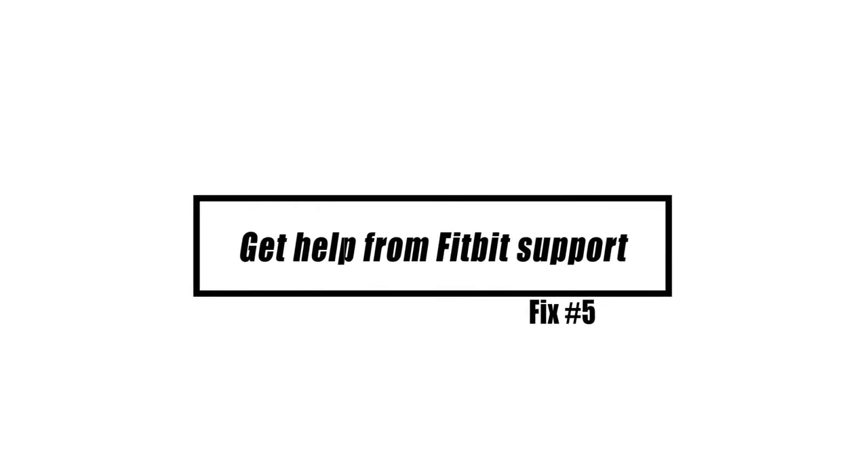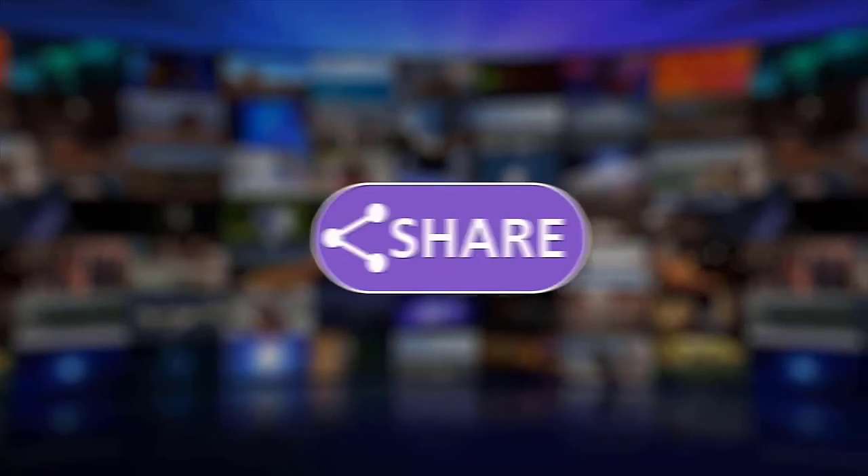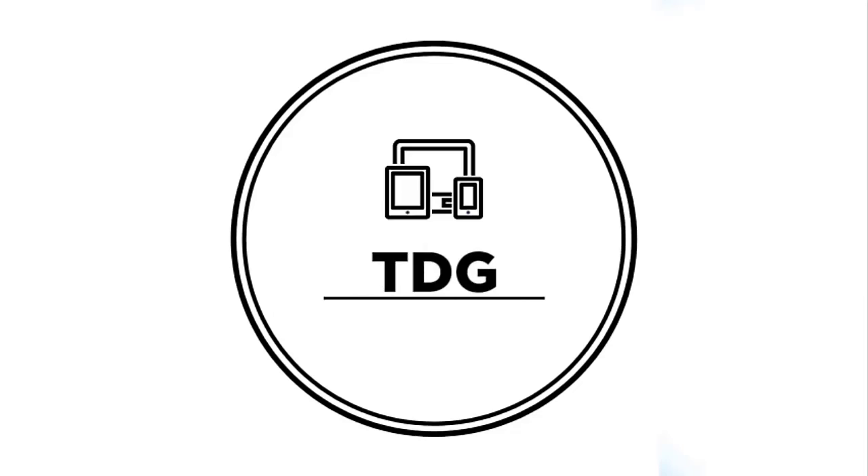Lastly, get help from Fitbit support. If your Fitbit Versa still does not turn on after a factory reset, you might suspect a hardware problem or a more serious issue. In this case, you'll need to get assistance from Fitbit so that they can analyze it. We hope that this guide has been helpful. Please support us by clicking like, share, subscribe, and hit the notification bell for more troubleshooting videos.